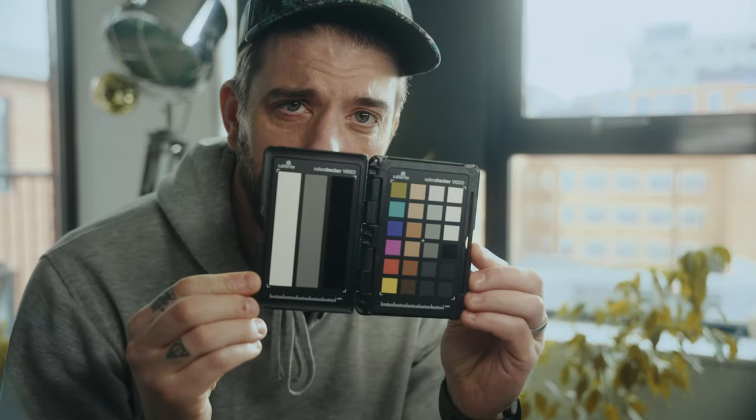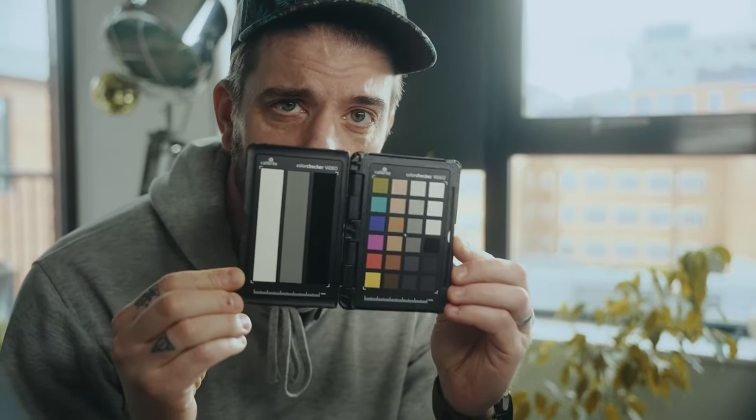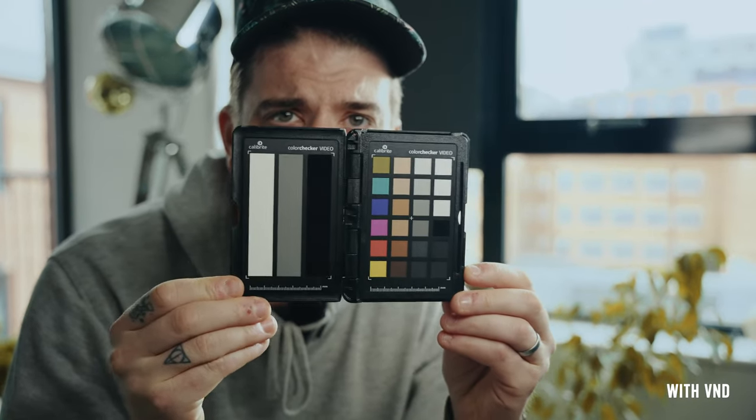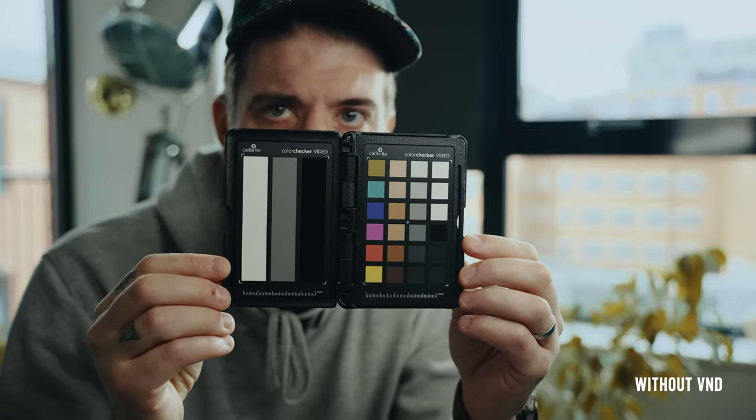One test I really wanted to do with this VND kit is the white card test. Nisi claimed this is true color, meaning it's not going to skew magenta or green. So what we're going to do is hold the white card up — this is with the ND filter on. I'm going to take the mist filter off as well, so this is the white card with just the VND. Then I'm going to screw the filter off — it's going to blow out so we'll raise the shutter speed. This is the card at shutter 160 without the VND, and that's the color we're getting. Let's go have a look at how these colors actually match in camera.